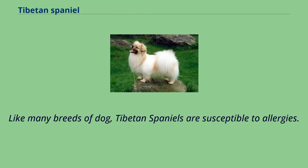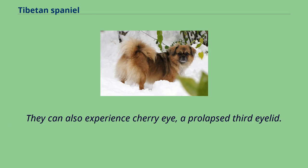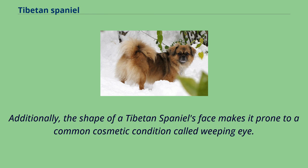Like many breeds of dog, Tibetan Spaniels are susceptible to allergies. They can also experience cherry eye, a prolapsed third eyelid. Additionally, the shape of a Tibetan Spaniel's face makes it prone to a common cosmetic condition called weeping eye.